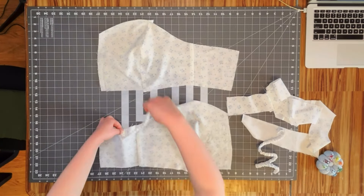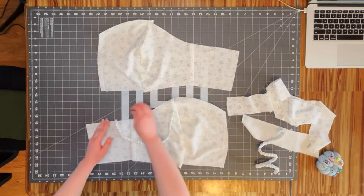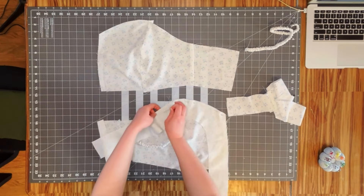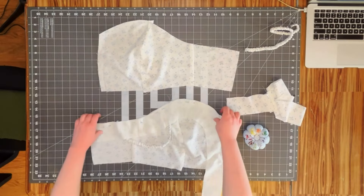Before sewing the two halves onto the back of the bodice, we're going to sew the facing on first. This gets placed right sides together, and make sure you sandwich in your straps while you do this so they are secured in the bodice. Then turn it all right sides out and iron it.